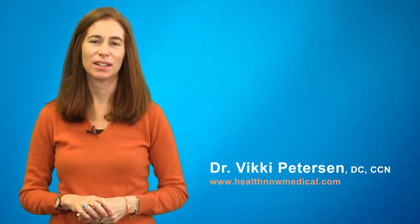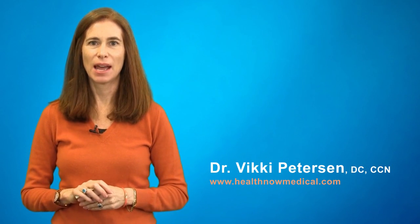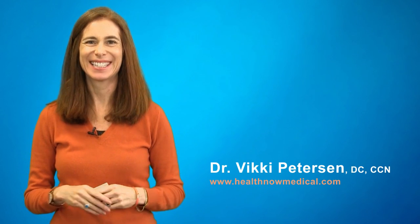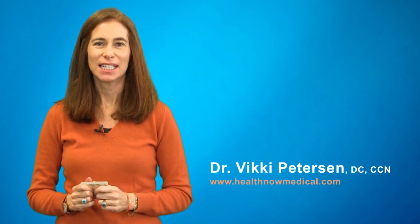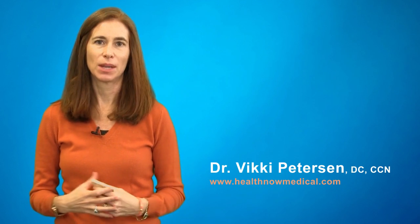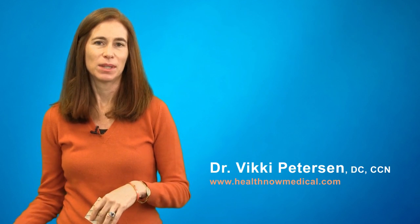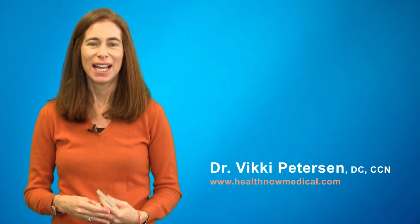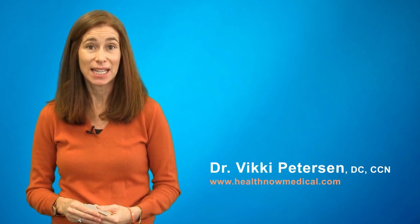Hello, Dr. Vicki Peterson here. I wanted to talk to you today about a very simple, free, in-home test that you can do yourself to see how your nutritional status is. That's a big question. Am I getting enough vitamins? Am I getting enough protein? Am I getting enough minerals? What test can I do? And there are some simple tests.